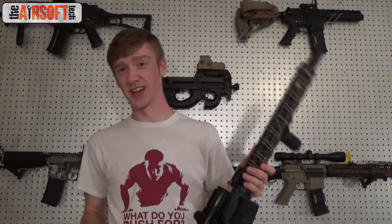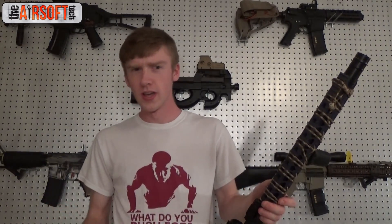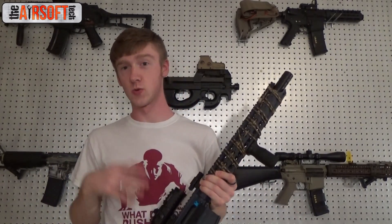I think the receiver breaking is actually kind of poor QC. It's unlikely to be poor material quality, but more or less poor quality control. What I mean is like one in every 500 or 1,000 units is prone to breaking — I don't know the actual statistic — but I don't think it's related to the receiver materials. I think quality control is the most likely reason why those receivers break.